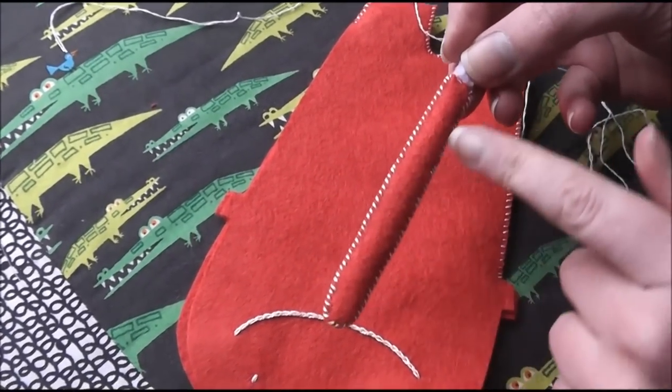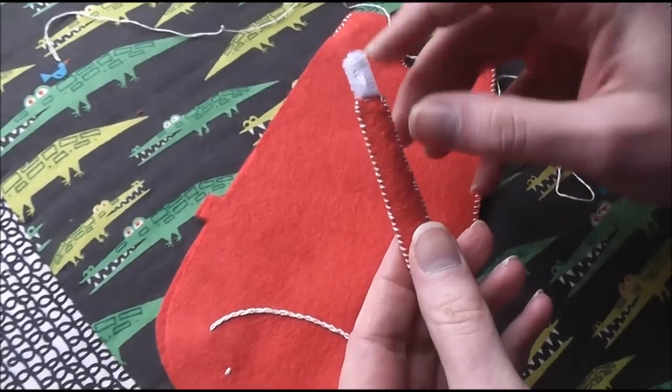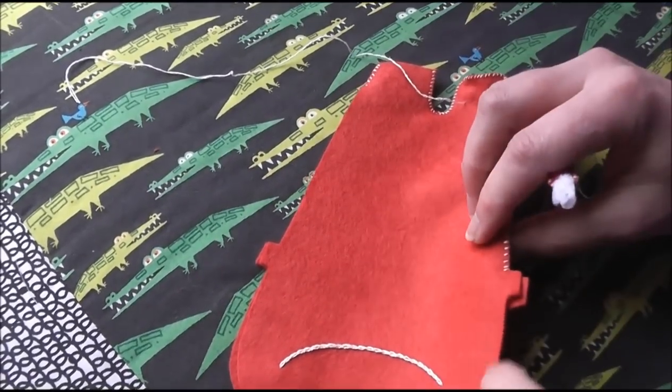I've already sewn the arm — just sewed along the sides, and then I put a doubled up pipe cleaner down there and sewed it together across the top. What I do want to show you is how I attach it to his body.